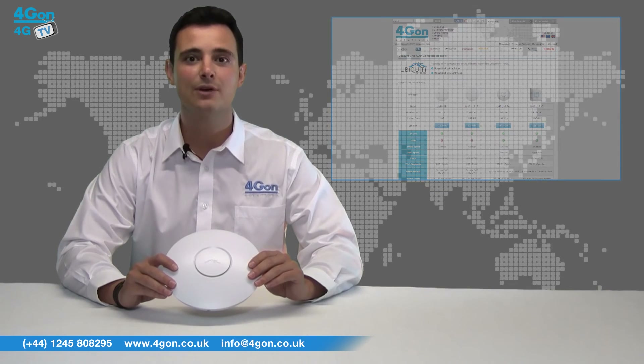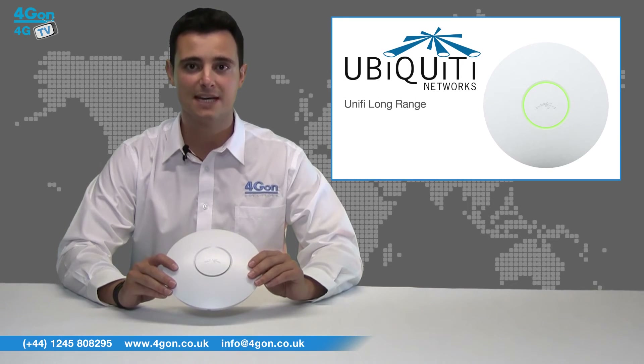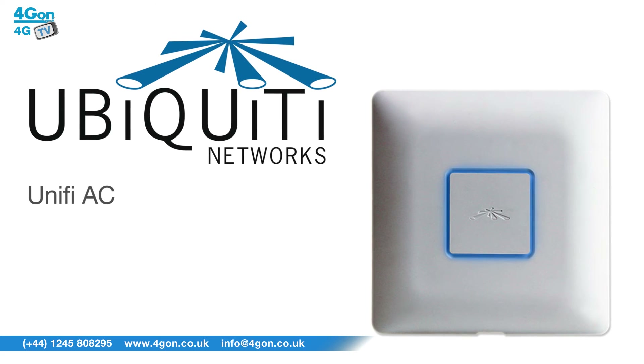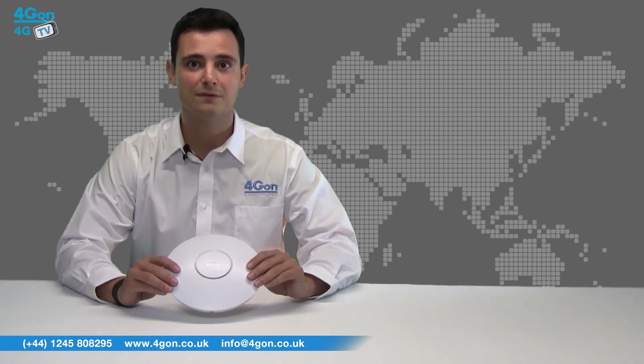The Unify UAP delivers 300 megabits per second over a range of 400 feet. The UAP Long Range delivers the same 300 megabits per second but over a longer range of 600 feet. The UAP Pro offers the same 400 foot range as the standard UAP but outperforms it in speed at 450 megabits per second on the 2.4GHz band. The UAP AC is a powerful indoor access point capable of 1300 megabits per second on the 5GHz band, with a range of over 400 feet, using 802.11ac Wi-Fi standards.